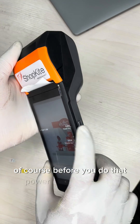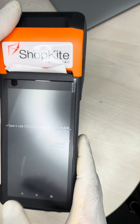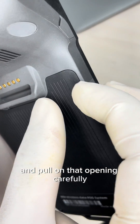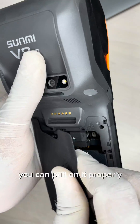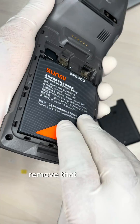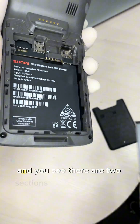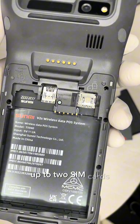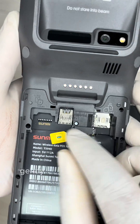Next, we'll insert SIM cards into the device. Before you do that, power down the device. Turn to the back of the device and pull on the back cover carefully — you can pull it out properly to access the battery compartment. Remove the battery properly and you'll see two sections where you can add up to two SIM cards.